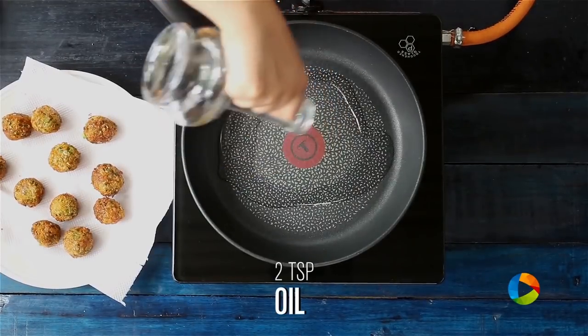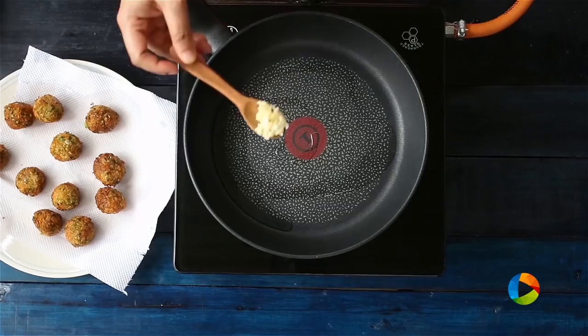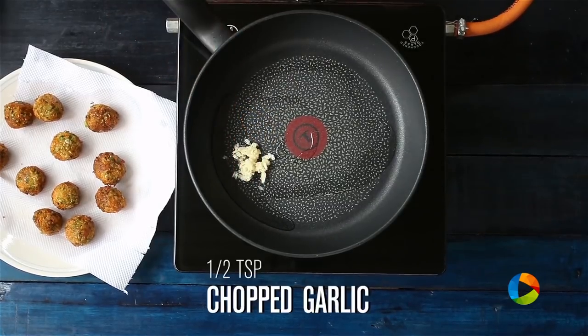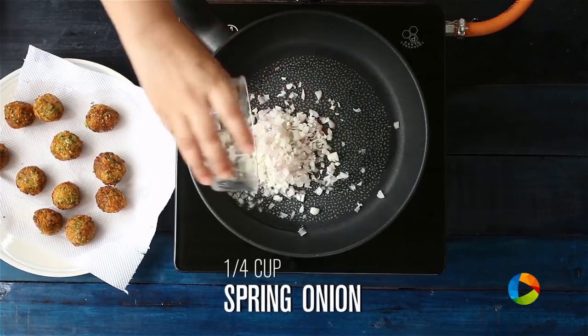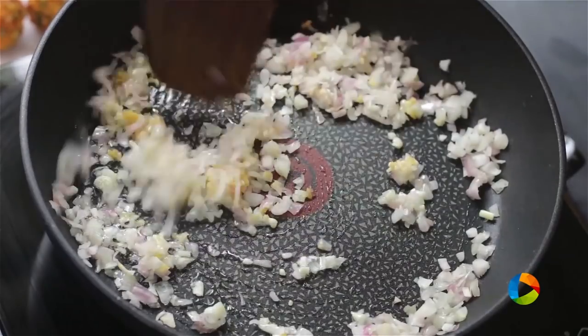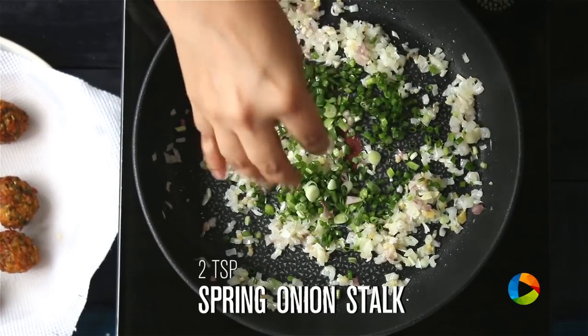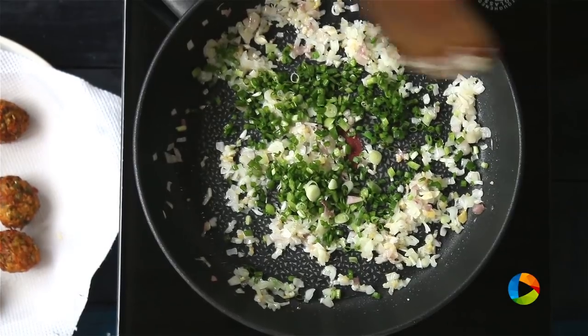Take a saucepan and add a little oil to make the sauce. Add a few ingredients starting with garlic, ginger finely chopped, and spring onion whites finely chopped. Use half the spring onion greens now and reserve the rest for garnish.